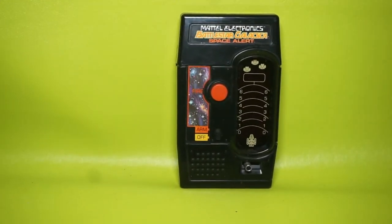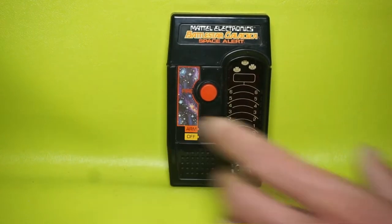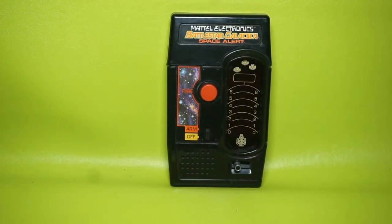Hello and welcome to another one of my videos. Today I'm going to talk about this awesome find — it's the Mattel Electronics Battlestar Galactica Space Alert.